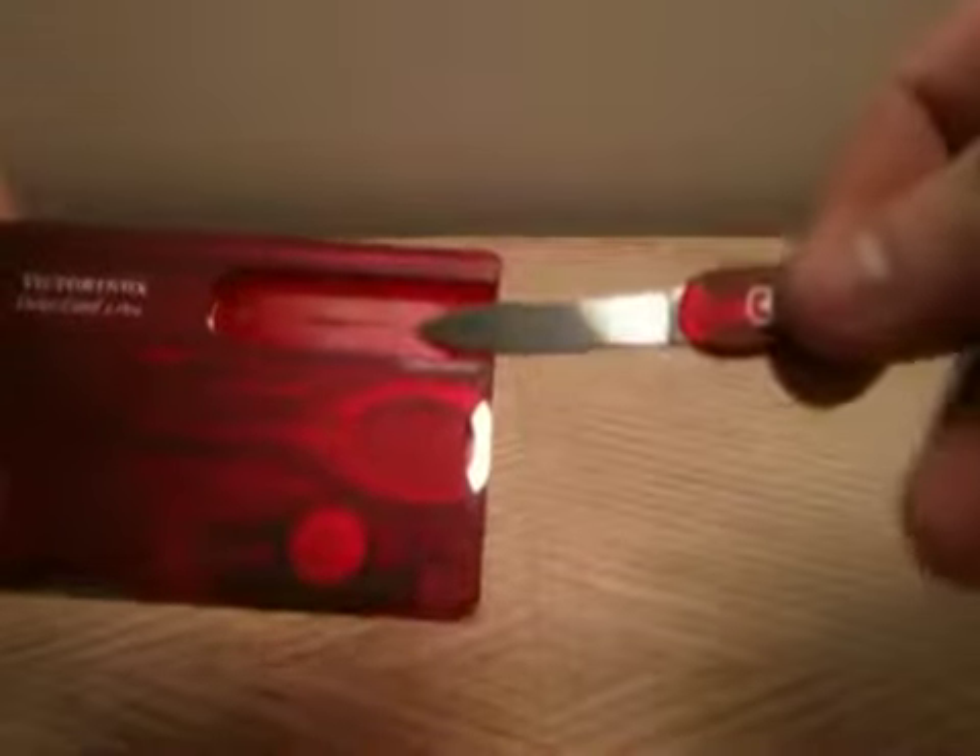This is a tool review on the Victorinox Swiss Card Lite. It's your typical credit card multi-tool. You got your knife, it comes sharp, you got your pen which comes in handy, you got a pin, and tweezers.